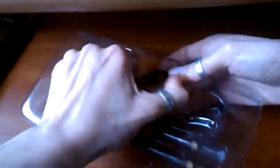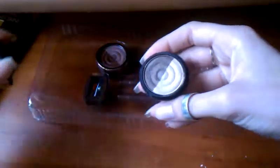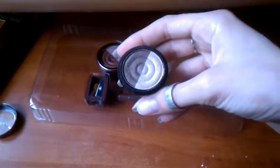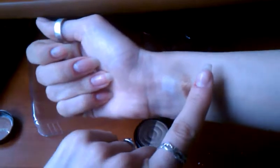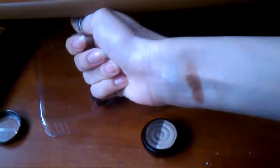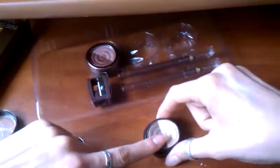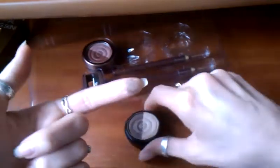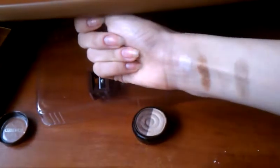The second duo is this nutmeg color duo. The first shade is a light nut with a hint of gold — a really plain, pale golden nut color. The second shade is a darker, brownie bronzy color, and this is what it looks like.